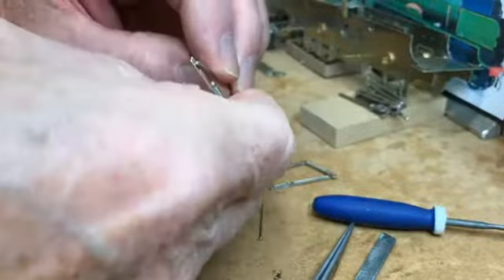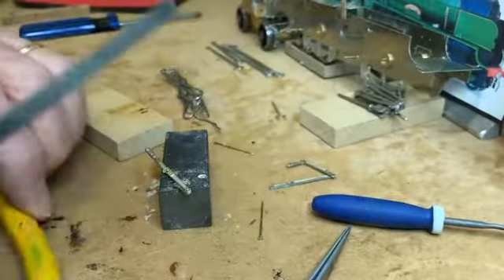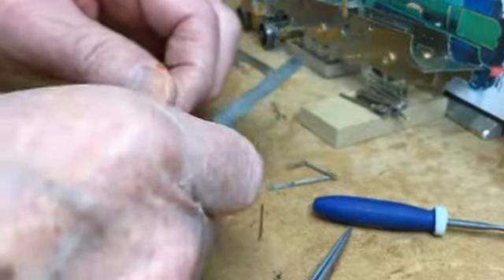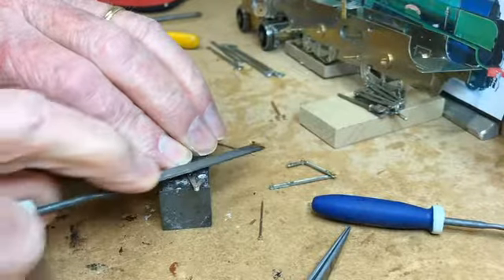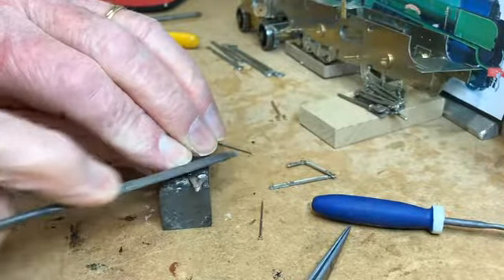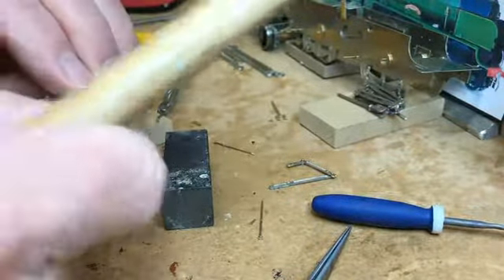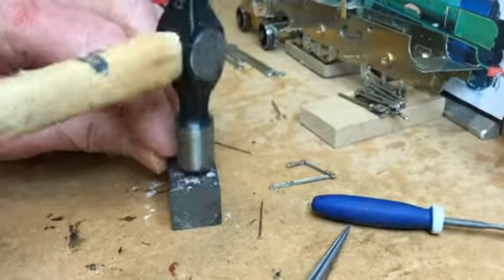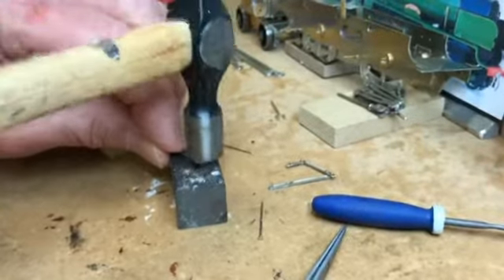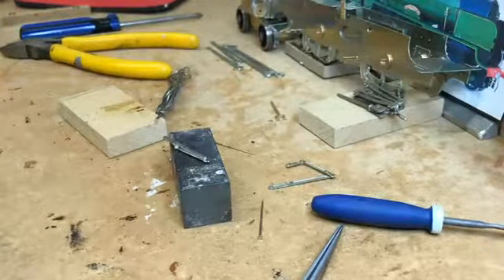That should be okay — it's quite flexible still. Might give it a bit more routing just to make sure. I'll just file a bit off now, and there's a little bit more riveting. That should be enough. There we go — a little bit more for the schools kit, and I'll say cheerio now.